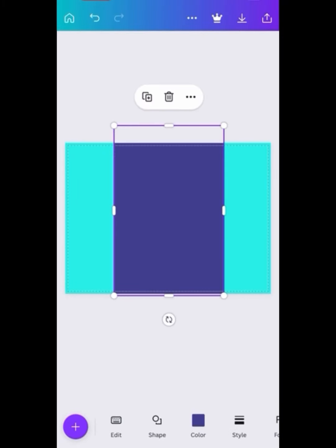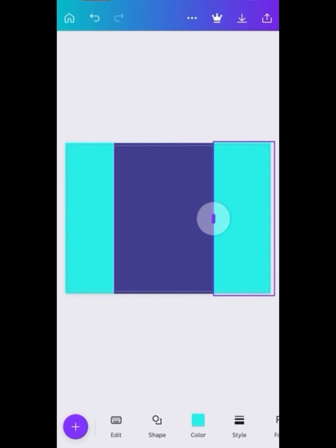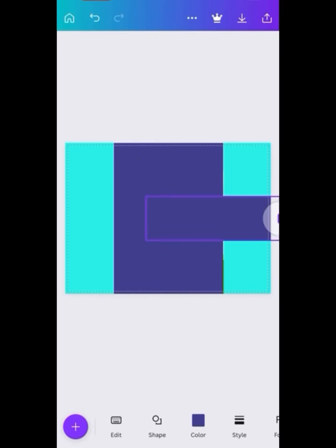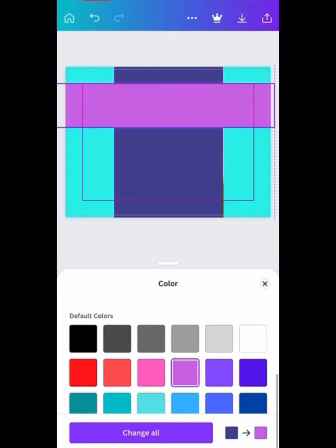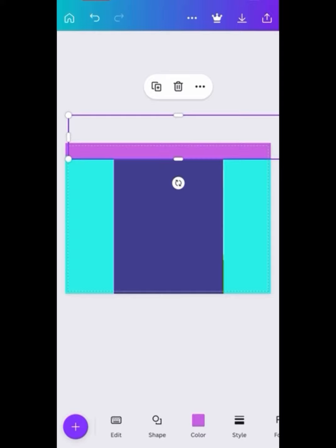I'm going to change the side to a different color so we can see the difference between the sides of the chip bag. You can make it all one color if you like, but I do this so I can know the divide — the dark purple is the front and the light blue is the back. Now I'm going to make borders toward the top using a rectangle, making sure there's no background showing.